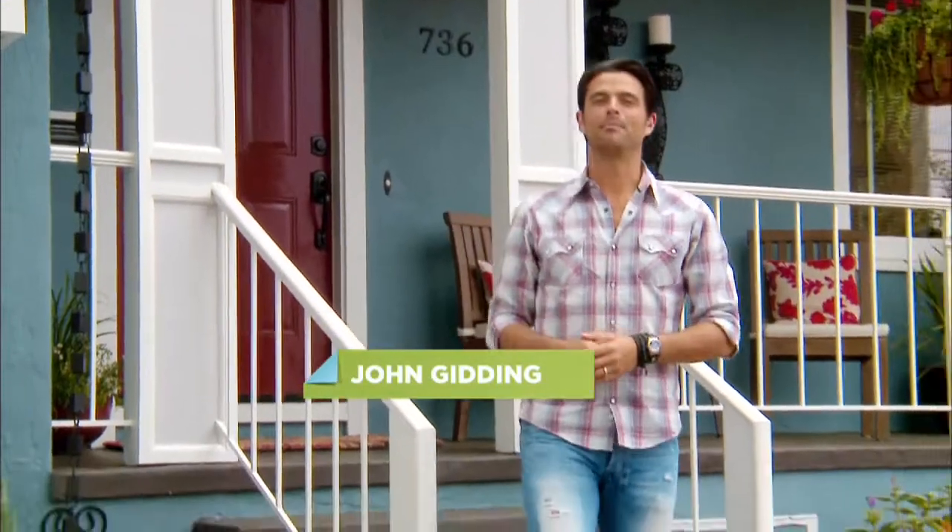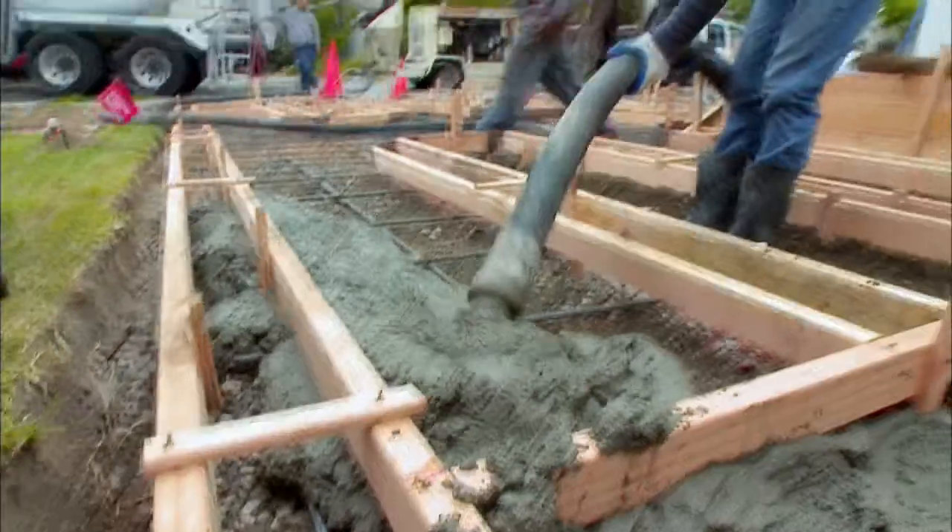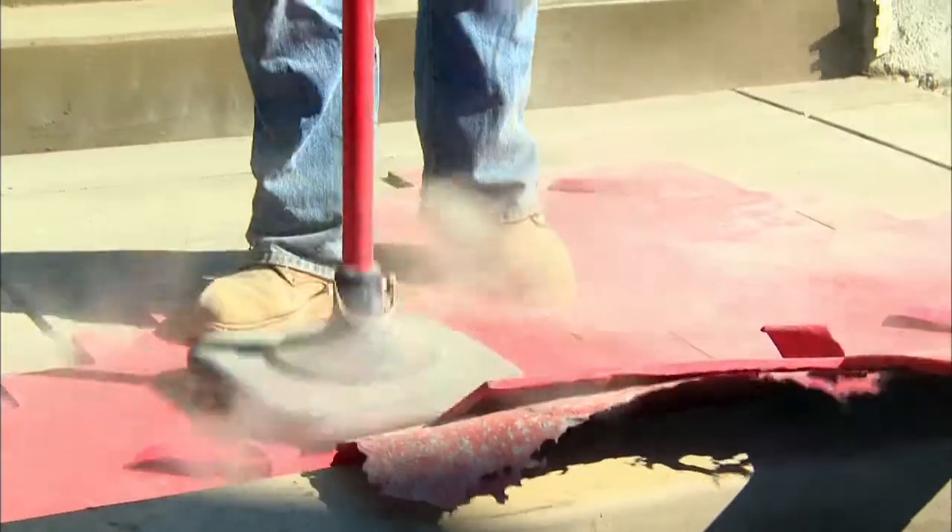Concrete driveways can easily be decorated because they can be stamped, they can be cut, and they can be stained. If you're pouring a new concrete driveway, consider stamping because it will make it look as if it was built with brick or stone.